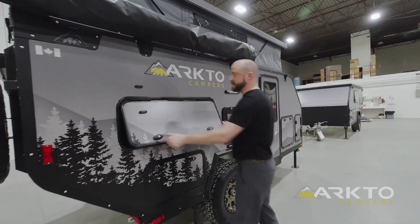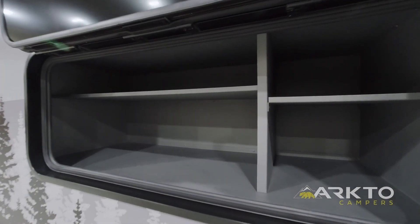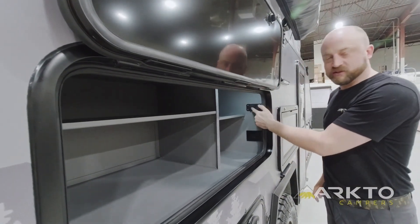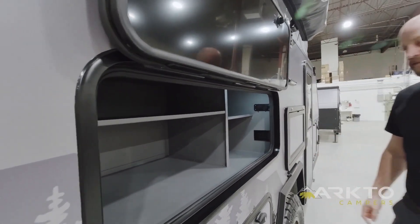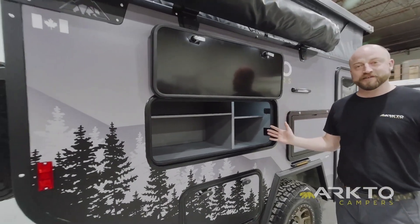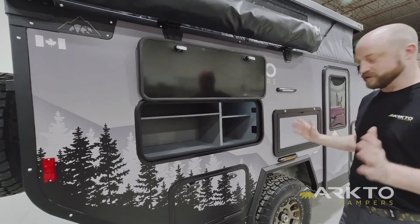First up here is our outdoor pantry — we're pretty proud of this. It's a 12 cubic foot pantry where you can store all your dry goods, pots, and pans. Above is a 12-volt cigarette lighter, dual USB ports, and a 110-volt receptacle when plugged into shore power. This pantry means no more tote bins that you need to carry in your tow vehicle — you just pack your food and your clothes and you go.